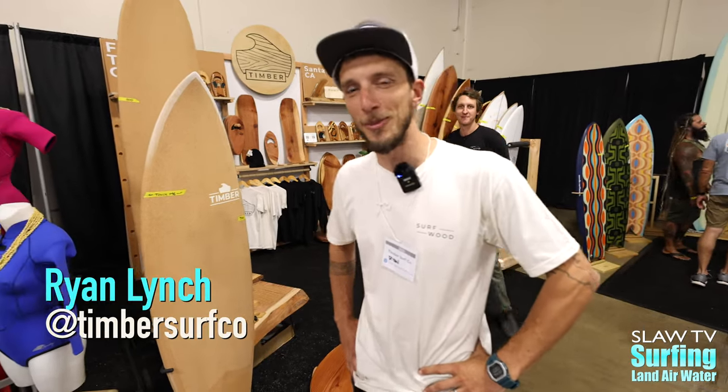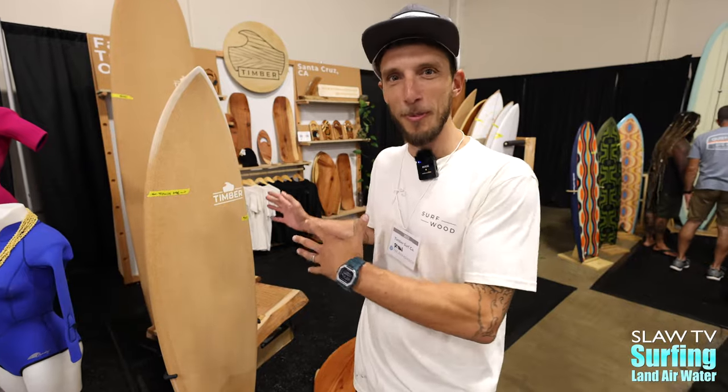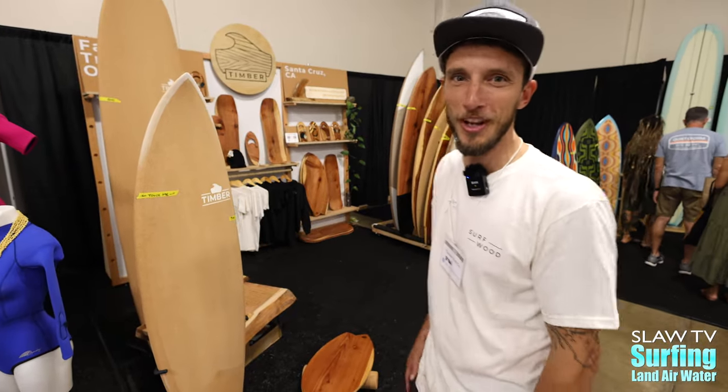Hey, my name is Ryan Lynch. I'm the owner of Timber Surf Company. We're here at the Boardroom Show 2023. We popped up a booth here and wanted to show everybody some of the cool stuff we've been working on.